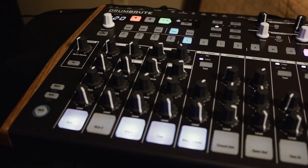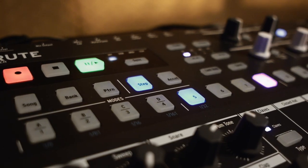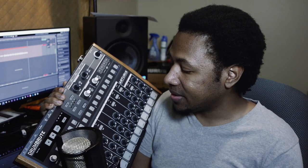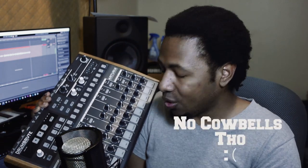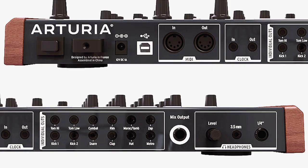You have a 16-step sequencer which can go up to 64 steps, which is pretty cool. Like I said you have note repeat, you have swing, random - that kind of good stuff. You have a metronome. It comes with kicks and claps. We'll take a more in-depth look at it, just kind of giving you a little overview right now.